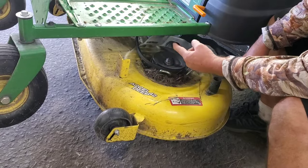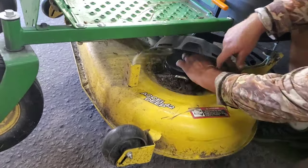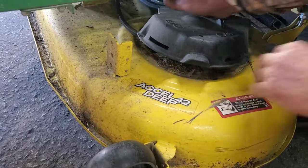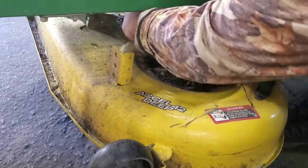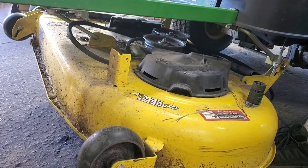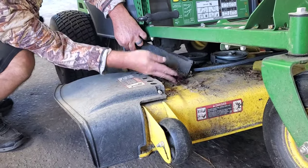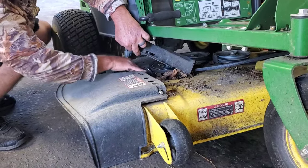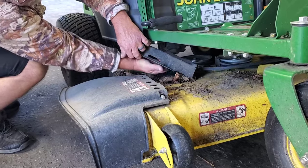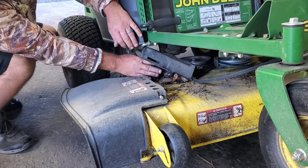On these John Deeres, they've got this little spring-loaded hitch thing. Reach up under here and get this belt off, and just slide it out from under there, get it out of the way. Now do the other side — same thing on this side. Pull your belt loose; I just don't want the belt on these pulleys.